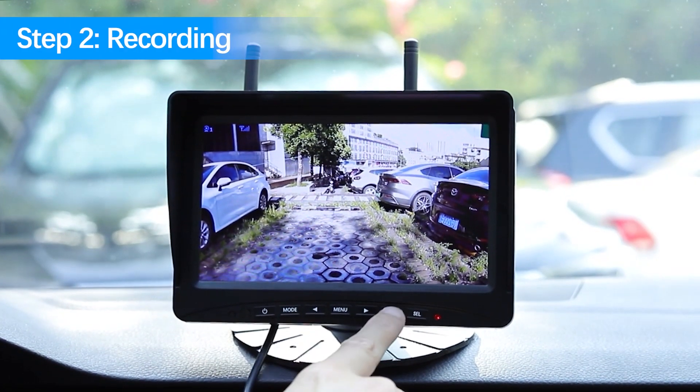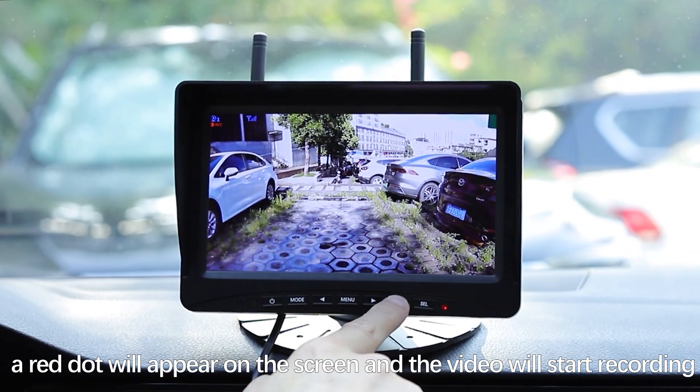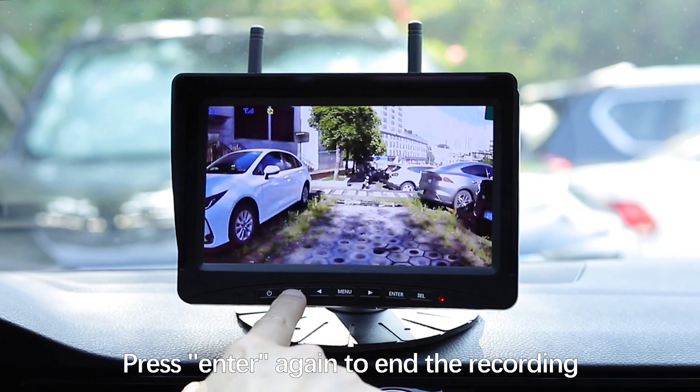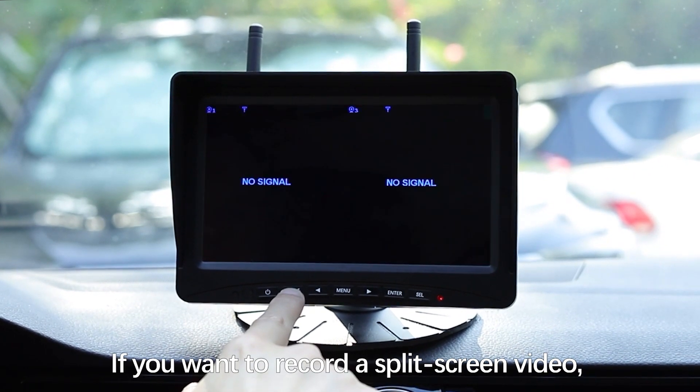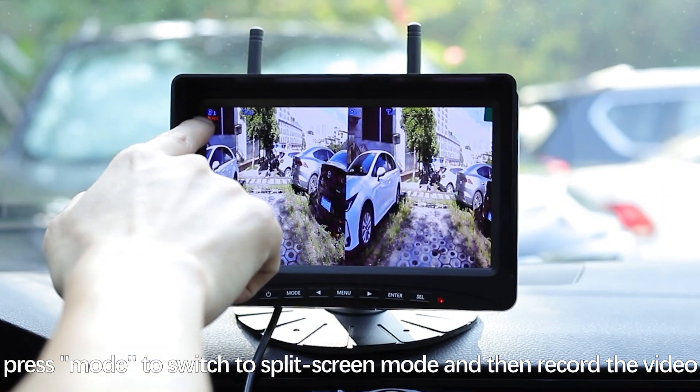Step 2: Recording. The screen displays normally. Press Enter — a red dot will appear on the screen and the video will start recording. Press Enter again to end the recording. If you want to record a split screen video, press Mode to switch to split screen mode and then record the video.